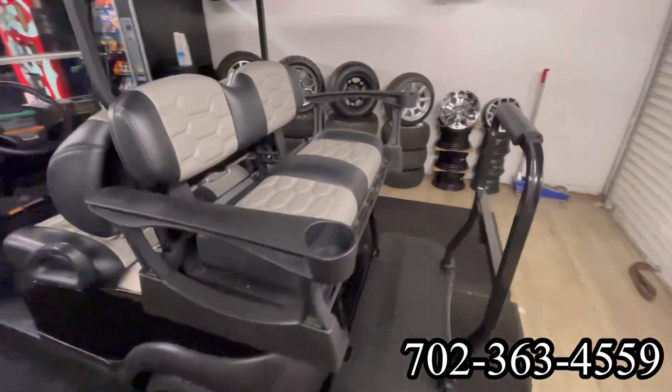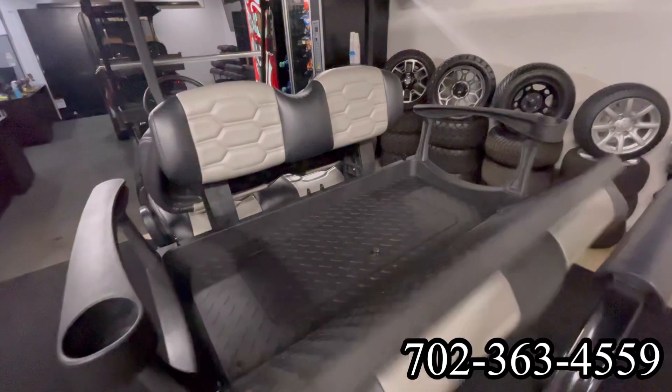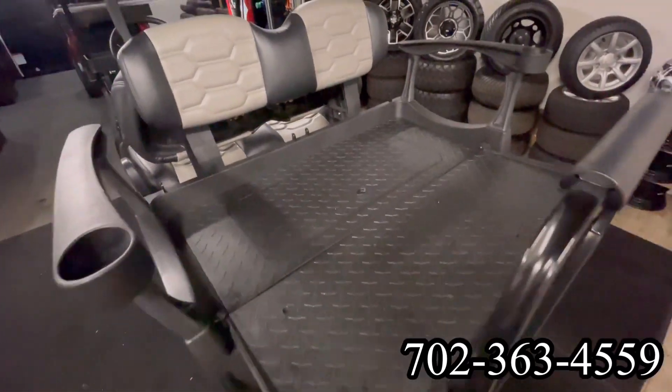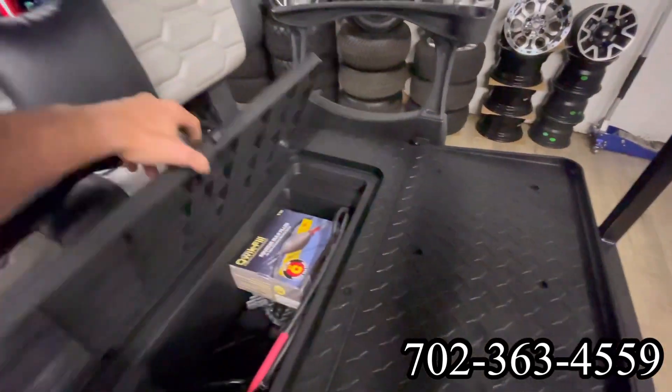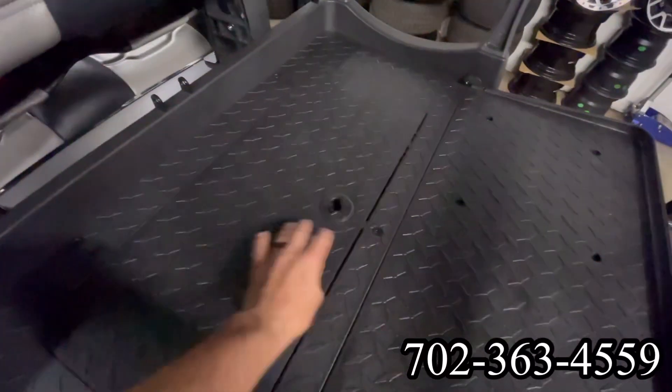The seats match the rear in the four passenger kit. This four passenger kit can fold into a flat deck. Underneath this flat deck, we have a nice compartment — hidden storage. We've got our charger and ball pump in there; the ball pump is for doing water in the batteries.